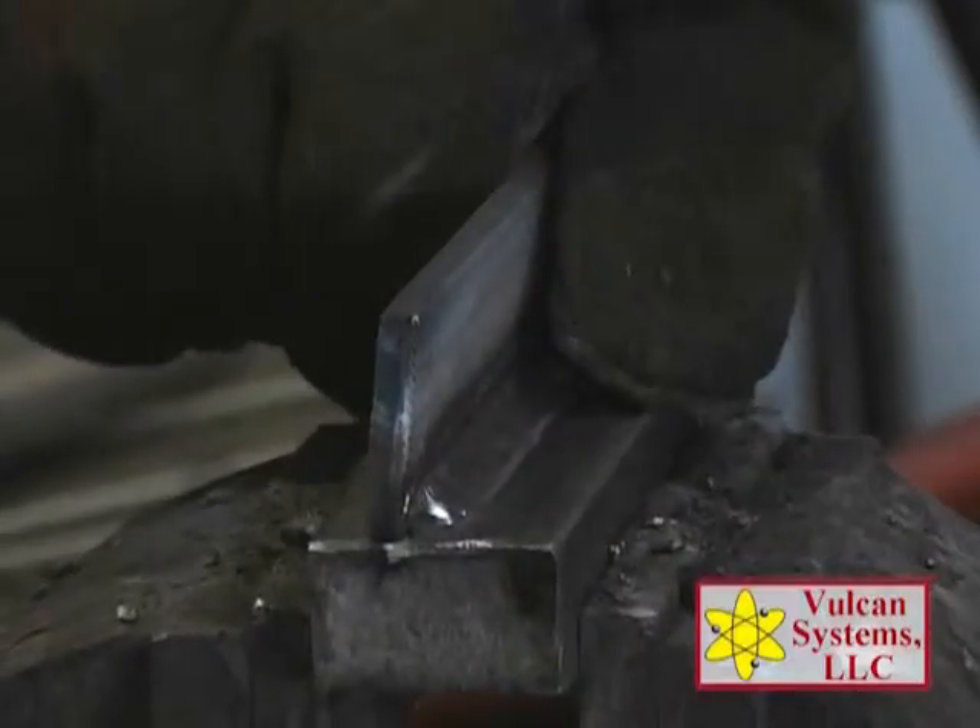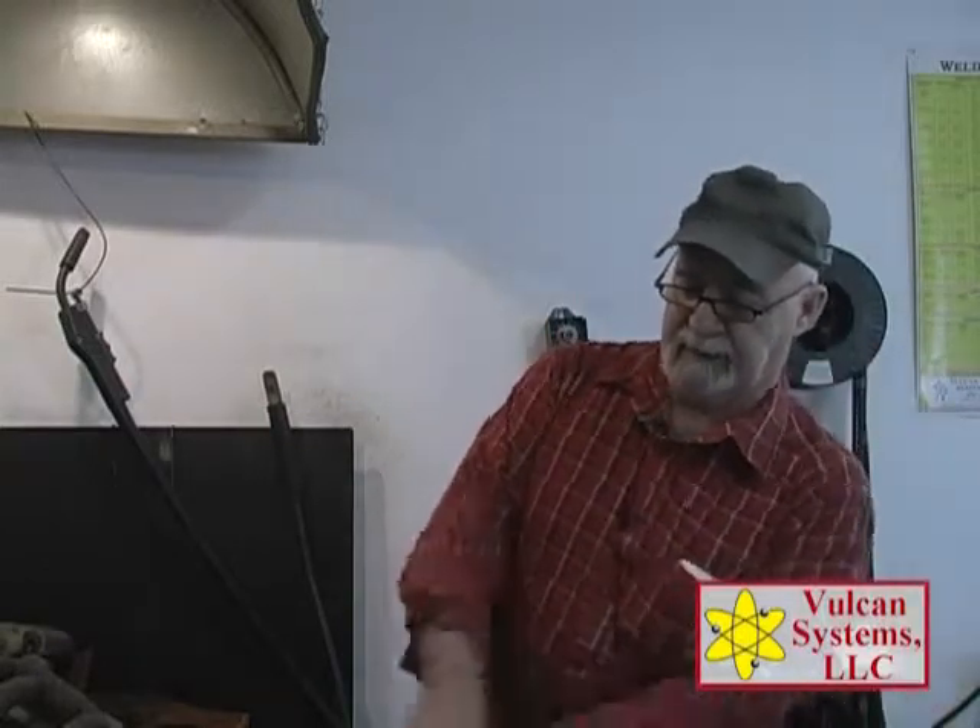Now that we've got our weld done, it's cooled down, we've removed our slag, and you can see what a nice bead deposit. The real test is we put the hammer to it. Watch your eyes. Here we go.